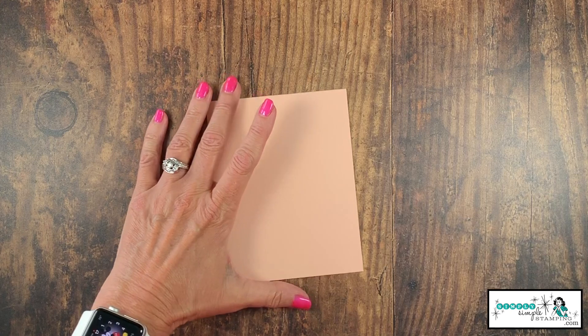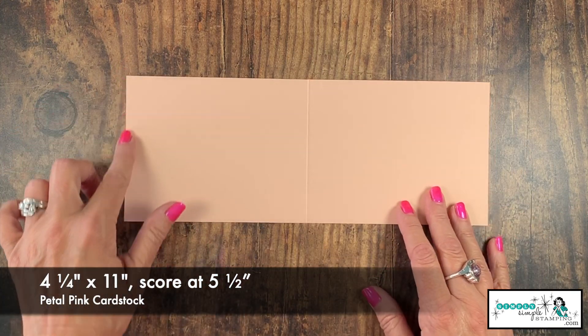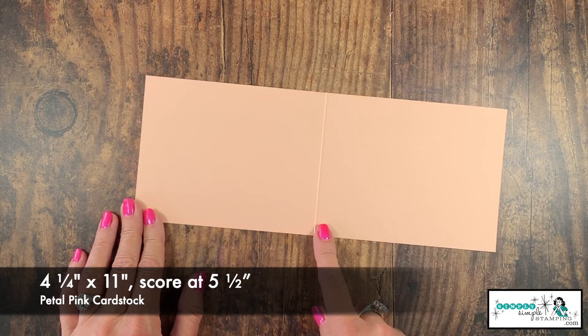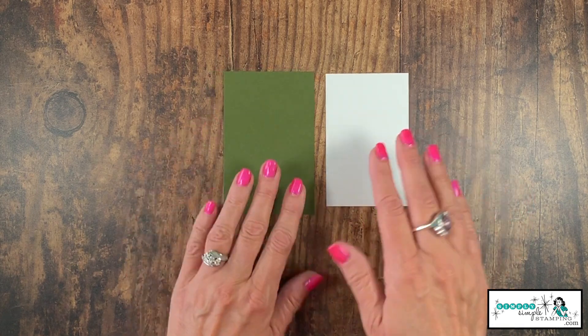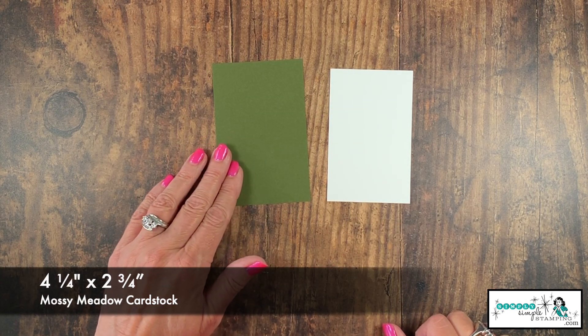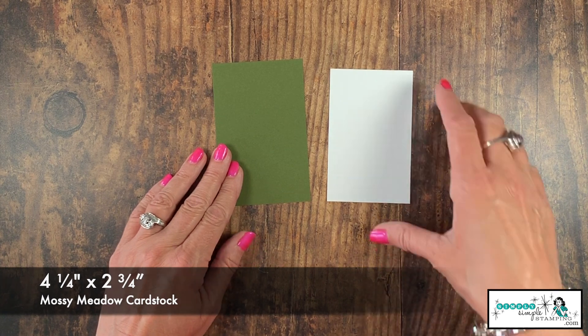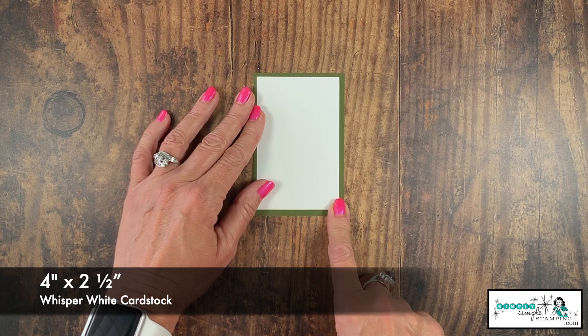We're going to be starting with some petal pink card stock. I have this cut at four and a quarter by 11 inches, scored at five and a half inches. My flashcard pieces are in Whisper White and Mossy Meadow. Mossy Meadow is four and a quarter by two and three quarters. Whisper White is two and a half by four inches.